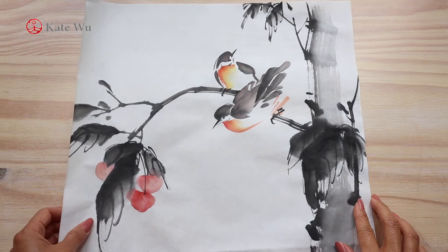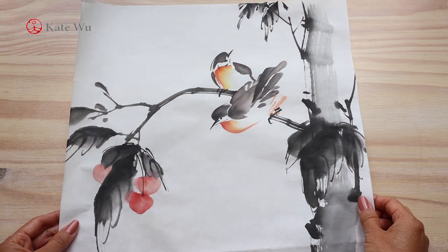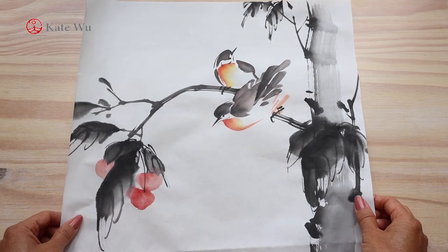Hi everyone, I'm Kei Tuo. Welcome to my channel. In this video, I'm going to show you how to paint these fruit trees — and these are cherries. Let's get started.